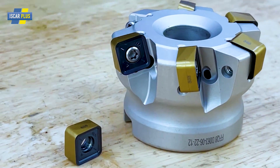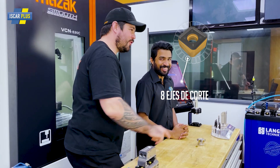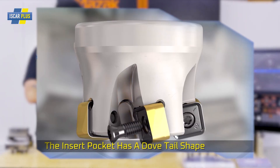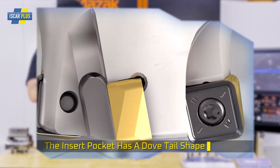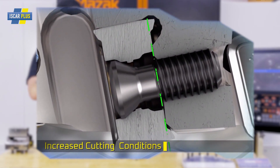This features an insert with eight cutting edges. This cutter features a 12-degree cutting angle, and the way the insert is mounted on the cutter makes sure the cut is really smooth, there is less power consumption, and you get really good chip control.